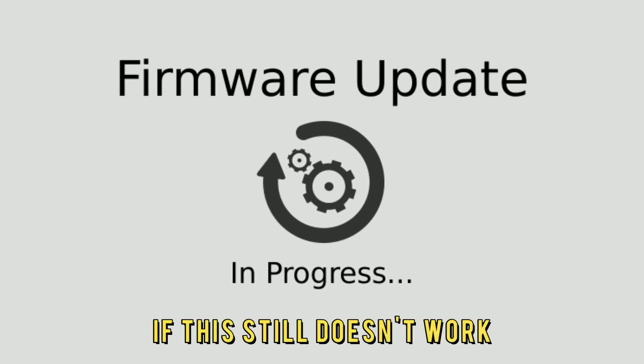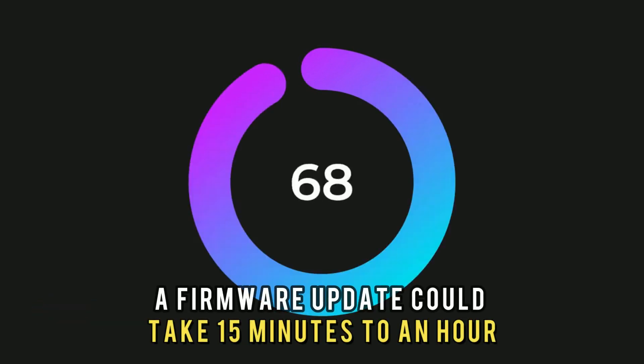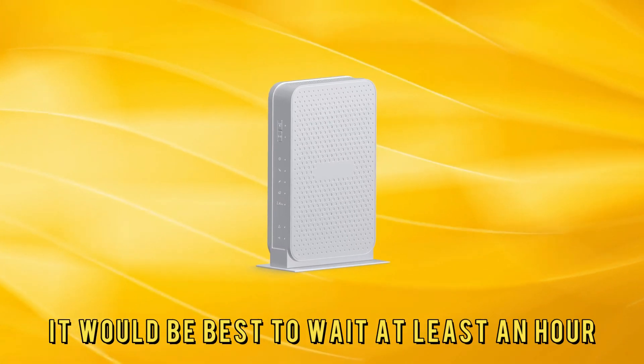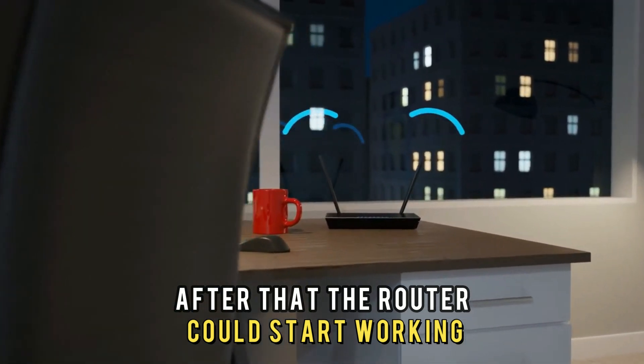If this still doesn't work, your router could be getting a firmware update. A firmware update could take 15 minutes to an hour. It would be best to wait at least an hour to allow the update to finish. After that, the router could start working.